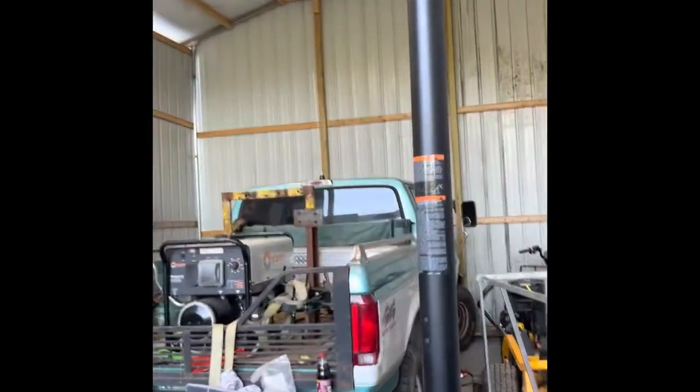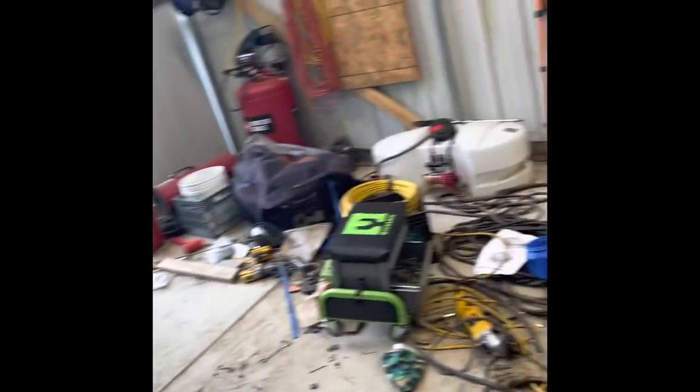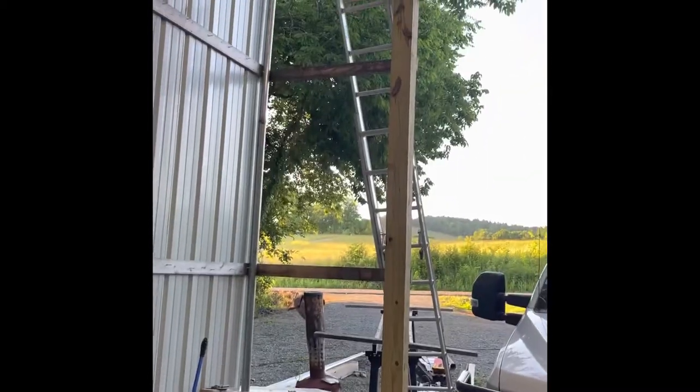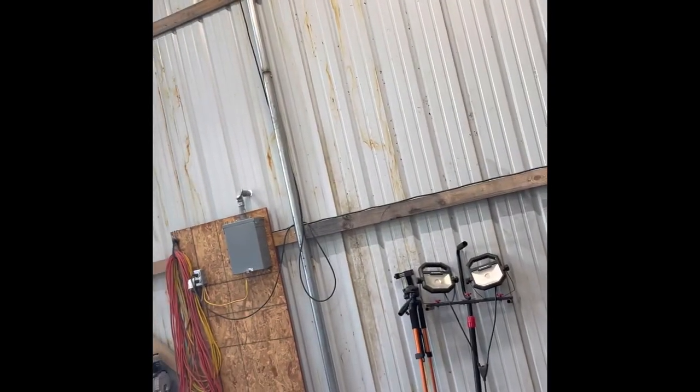Just a small update on the shop — I finally got a back wall and all of this wall done. Everything is a mess right now because I've been running wide open doing everything I'm doing. I've got everything kind of piled up on the floor because I haven't got a spot for it yet. All I've got left to do is run my metal all through here and then put a door in. I plan on putting a walk-through door right there.